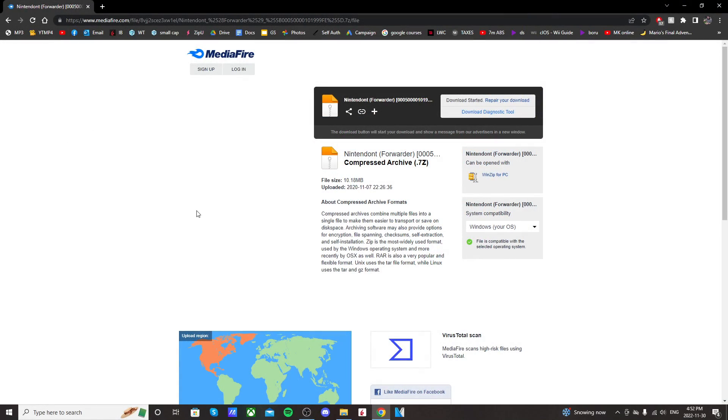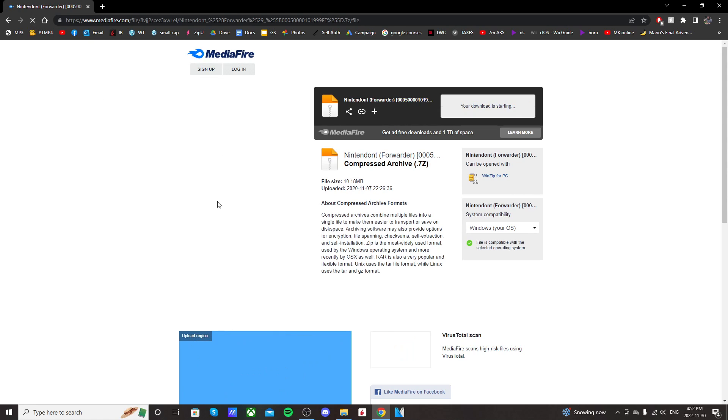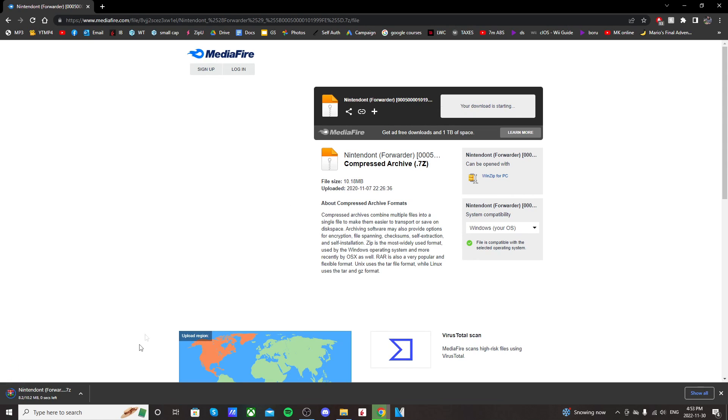If you click on the Nintendont link, it should take you to this Mediafire page where once you click it, it should start the download. It refreshed and opened that file up.